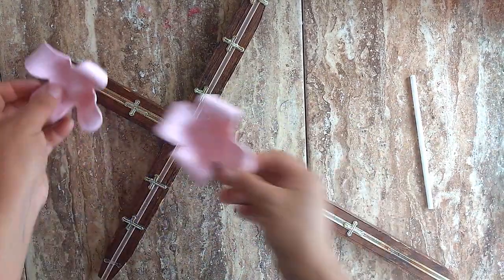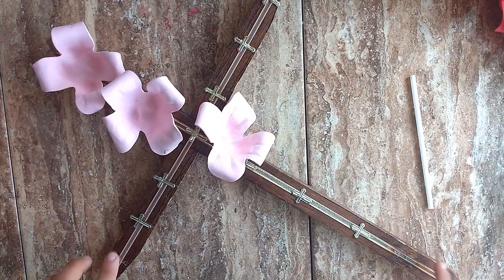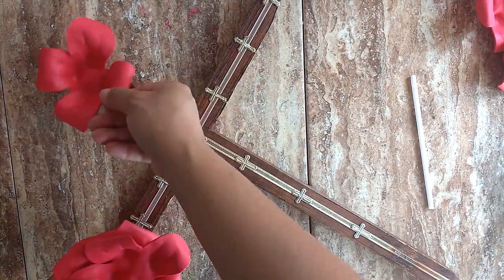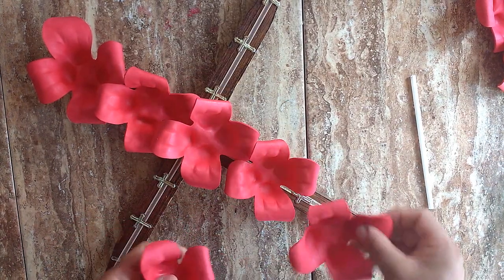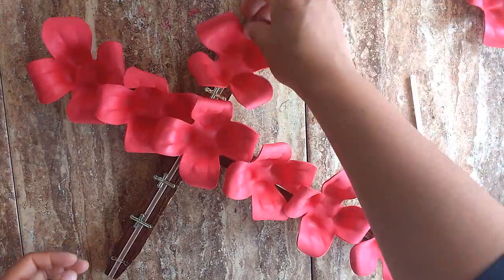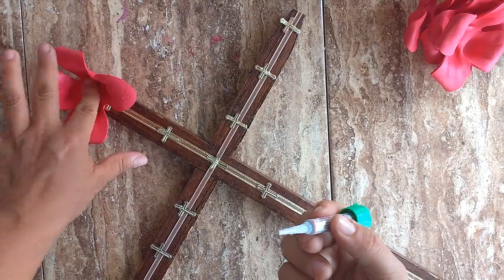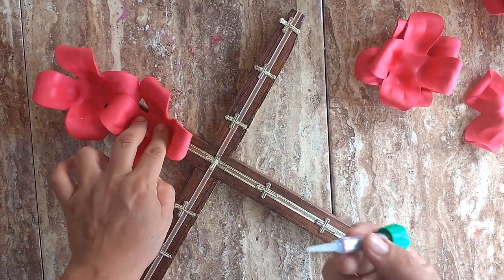You can do it a little bit more so that you can make it more perfect. You can make all the stalks that you have. You can do it with silicone or a particular texture, putting one by one.